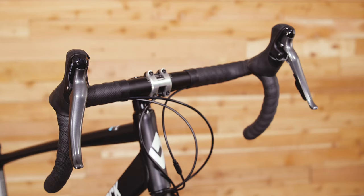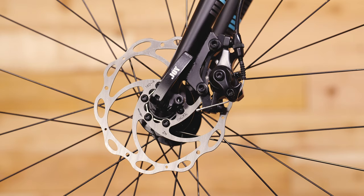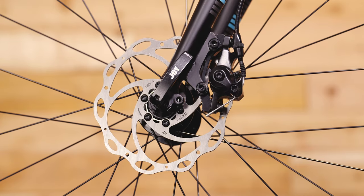Classic drop bars offer unlimited hand placement options and let you ride in an aggressive position when needed. Mechanical disc brakes are lightweight and work the same in wet or dry conditions, making them the preferred stoppers for bikes that spend time on and off the road.